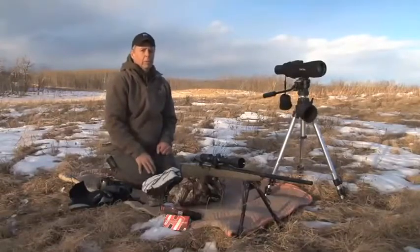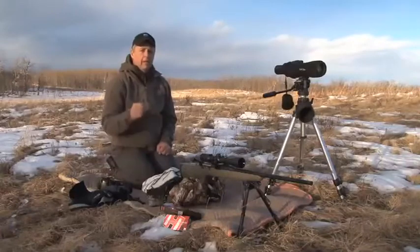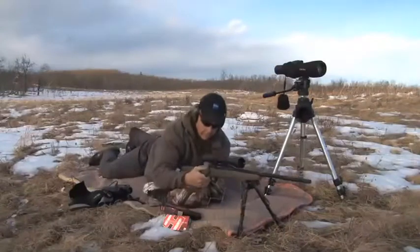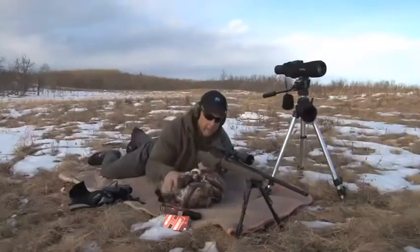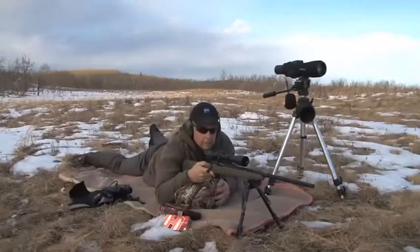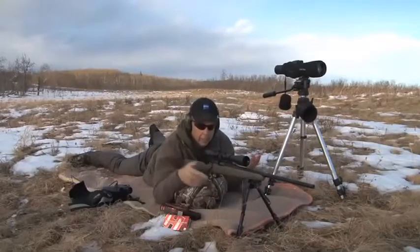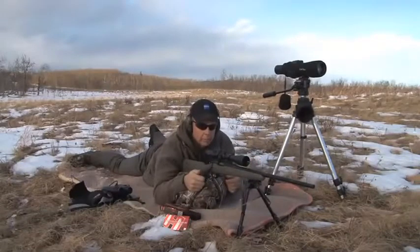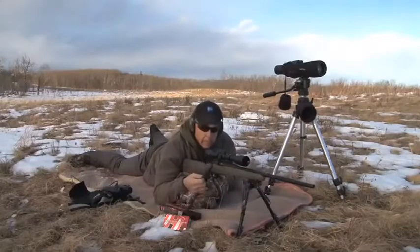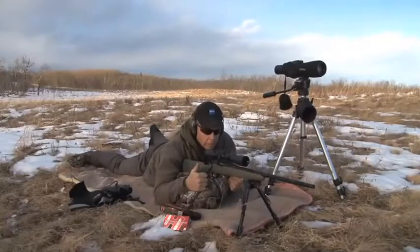Some guns will change zero when you put a bipod on them. We run McMillan stocks in all our guns — I've never had one change zero with a bipod, but I certainly know people who have. You'll also notice I've got this jacket under the back here. For me, having a backrest is every bit as important as having a front rest. If you can get that back steady and front steady with the crosshairs on the target, there's really nothing to do at that point but pull the trigger. Some guys will even carry a bench rear bag with them; I just find a jacket works pretty well.